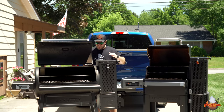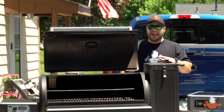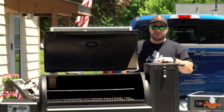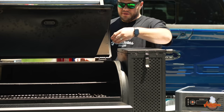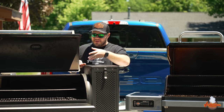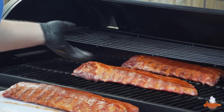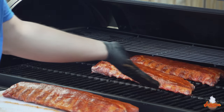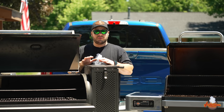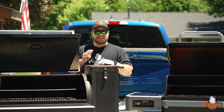Now let's talk about the racks. The Chargriller Gravity 980 has about 300 square inches of cooking surface on the upper rack, but the problem is the distance between the racks. When that rack is in place, it renders the back half of the main surface almost useless — you've only got inches in between and have to reach through to get your food. It's honestly in the way, and the majority of the time I'm cooking on this, it's not even in the grill.